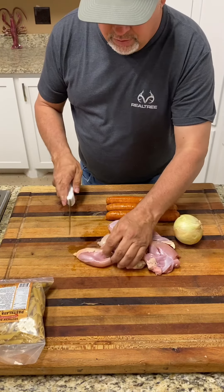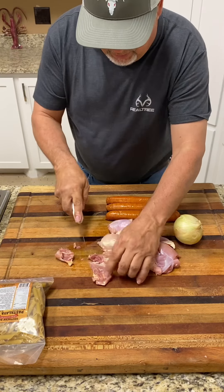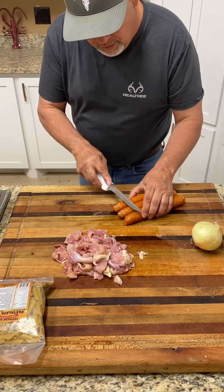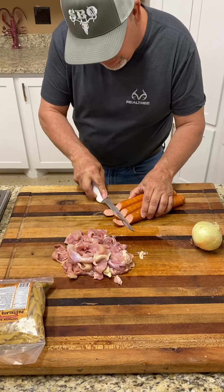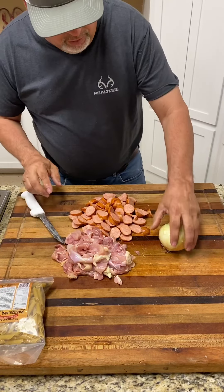What we want to do is take this chicken and just cut it in chunks like that. Chicken all ready to be browned. For the sausage, I like cutting them at a little bit of an angle like this. I've got all the sausage cut up.